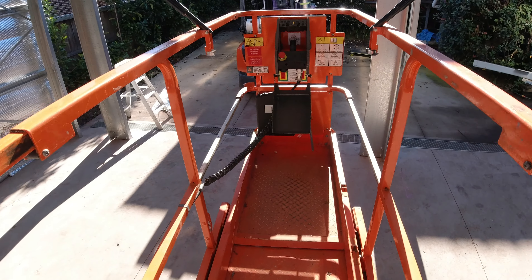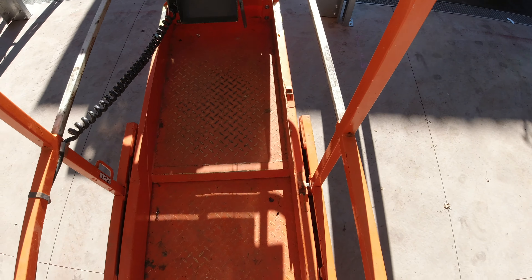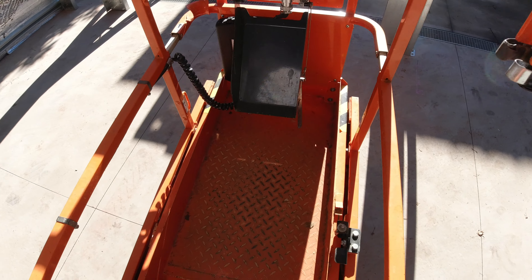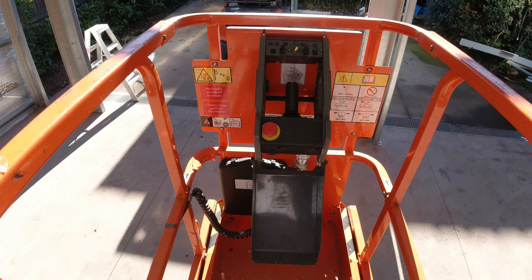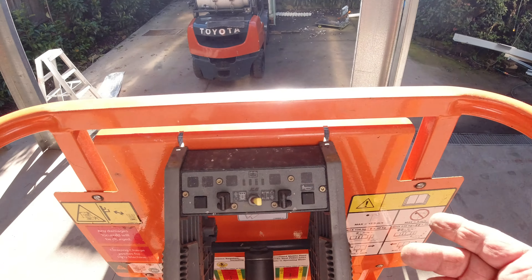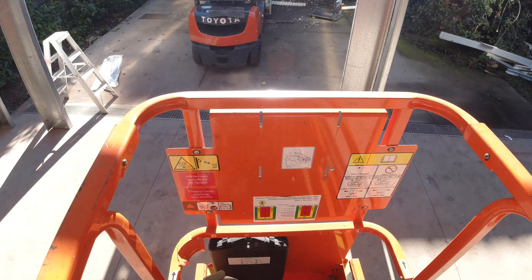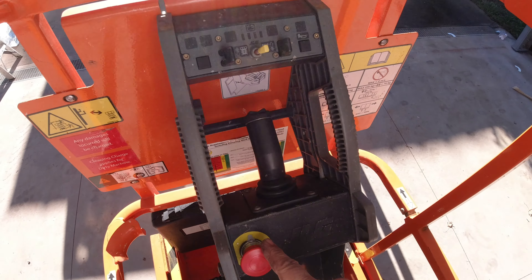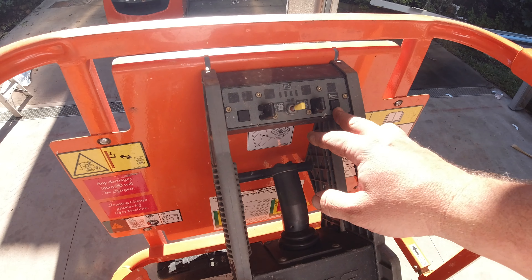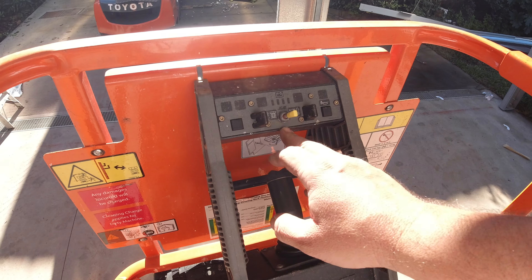You push the door in and then climb up — I find it easy to go backwards. Now we're in and it's automatically locked. It's got a bit of padding and two handles here, which are basically to slide the platform out. You get about two meters but you can get an extra third meter just by sliding it out. Kick that down, push it forward — you've got one stop and two stops. Now you can see we've got quite a lot more reach. That's how you extend the platform.